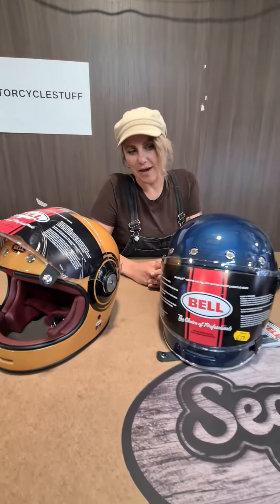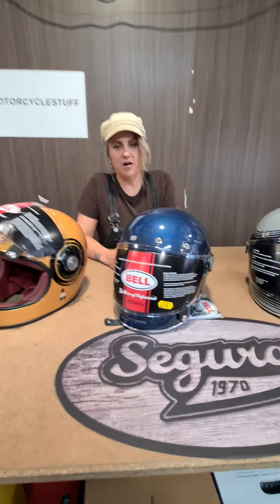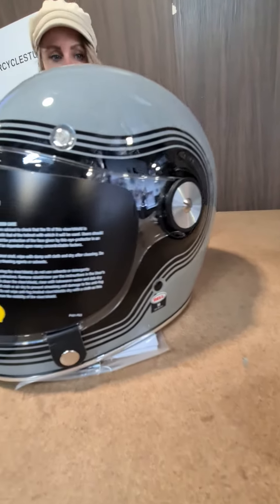This is the Bell Bullet helmet. It's based on the Bell Star helmet from the 60s and 70s, and it's got this cool retro sort of futuristic design to it.